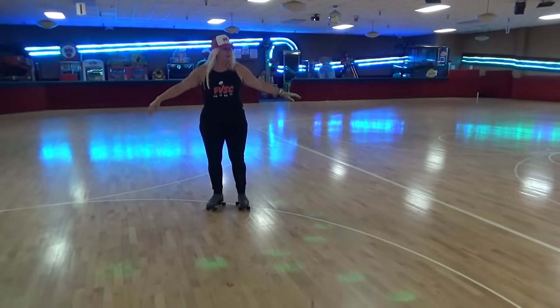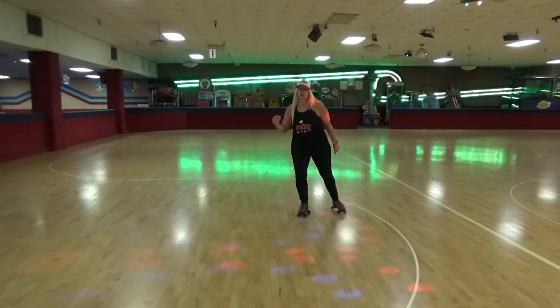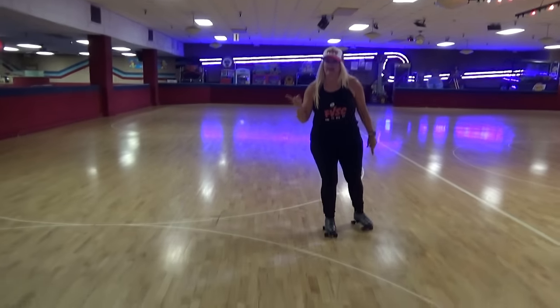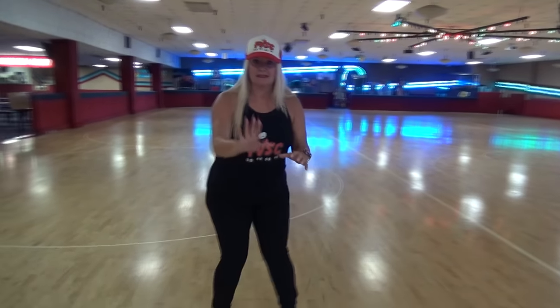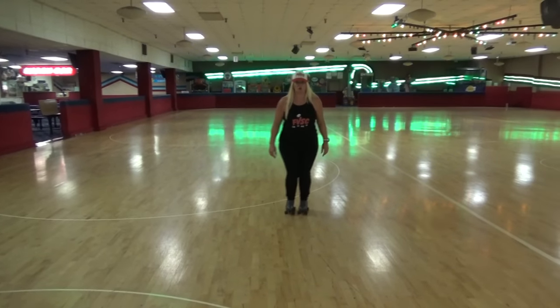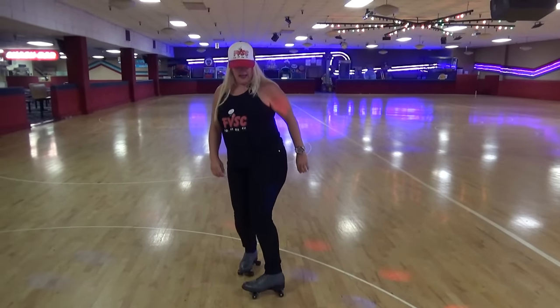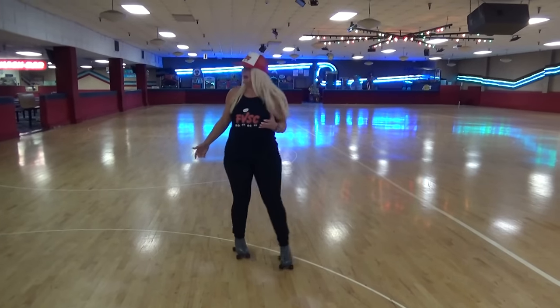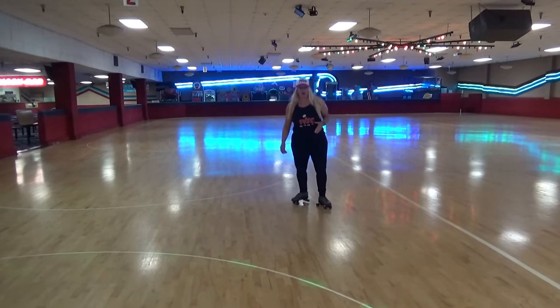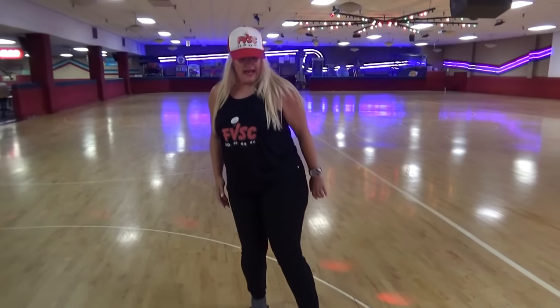So here we go. You're going to stand like this, drop your body weight down, and shift your body weight to your left, to your right, to your left, to your right. Now here's the next part — I need you to start stepping forward. When you step forward, I need you to drop your body weight and turn your foot inward. They're what I call chop stops. So you're going to be down, turn your hip and your knee inward, and step down.